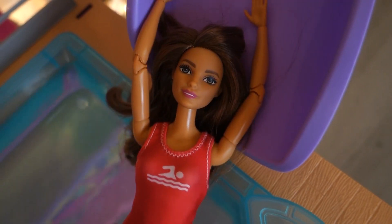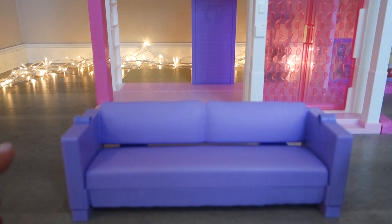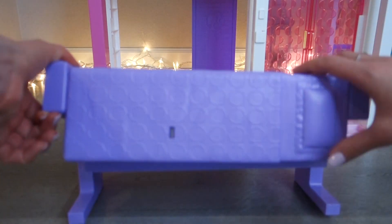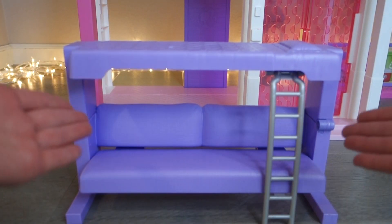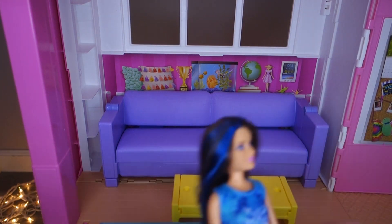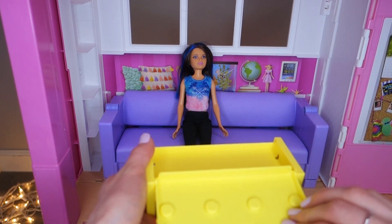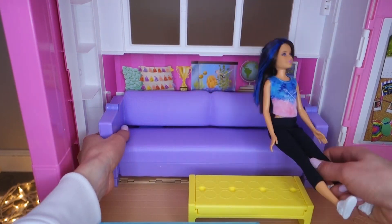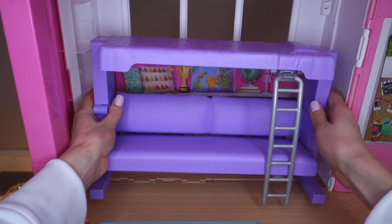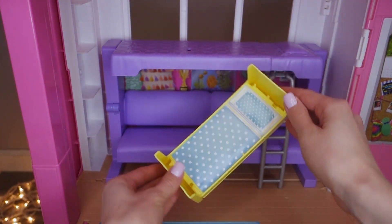Now that the whole dream house is assembled, it's time for furniture and accessories. The first really cool thing is the sofa that can transform into a bunk bed. On the second floor — this is Skipper's room — you can have a sofa and a table. The table can fold up, or you can unfold the sofa into a bunk bed, flip the table around, and have a little bed for Chelsea. A sister sleepover!